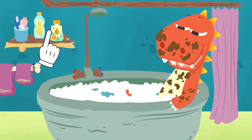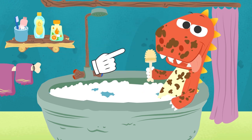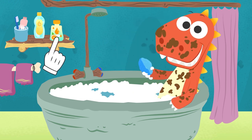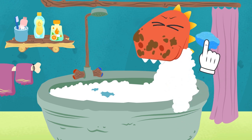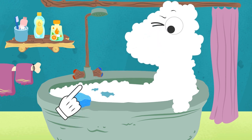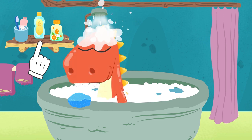Alright, Eddie. What do we need to wash you? Not the toilet brush — I meant the sponge. With it, it'll be a lot easier to get rid of all those mud stains. Close your eyes. Let's carefully scrub your head. And now let's rinse the rest of your body — we don't want any foam left. Done.